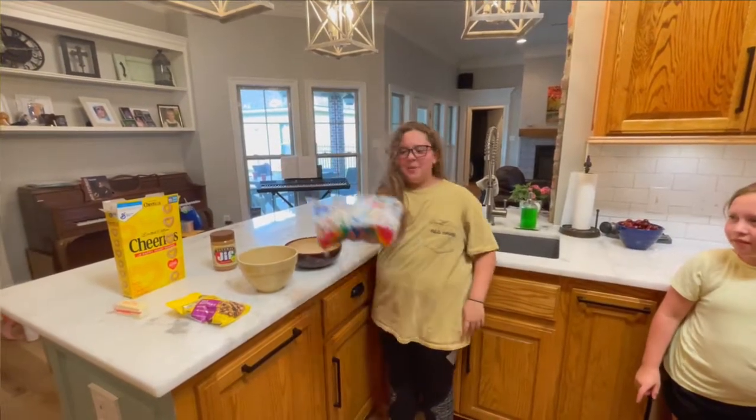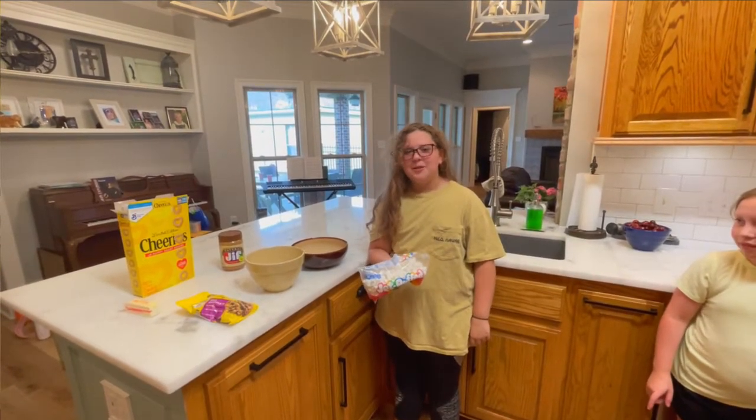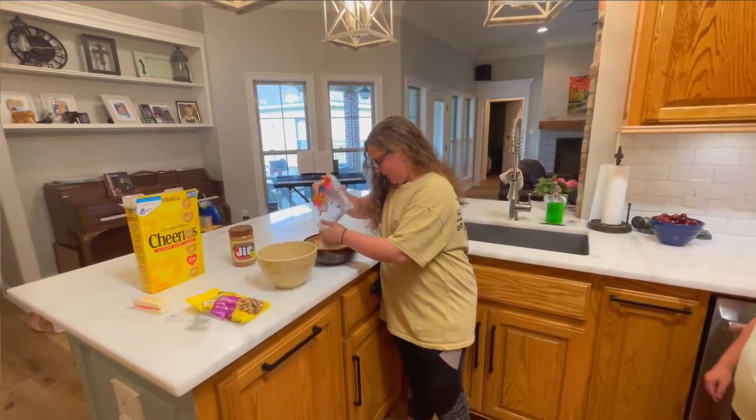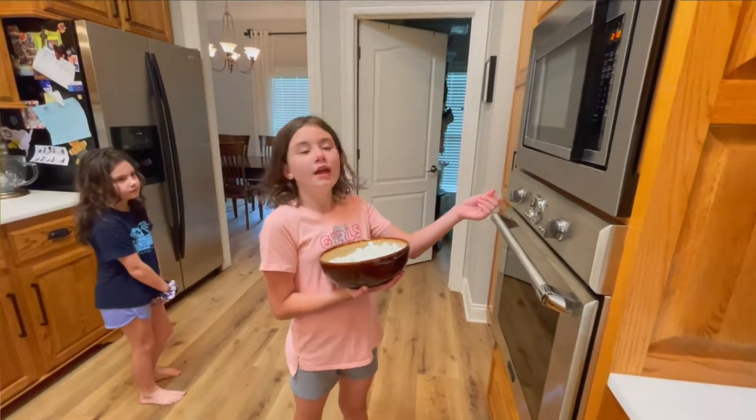Step one, you have to put the whole bag of marshmallows in. I've been told by my sponsors that it's not marshmallows anymore — it's marshmallows. Let's put the marshmallows in and melt them.